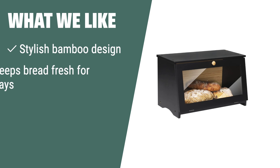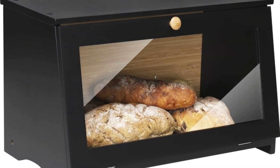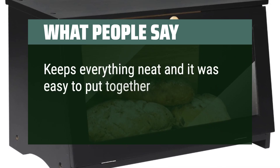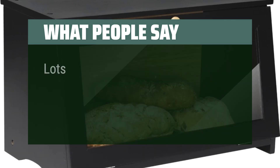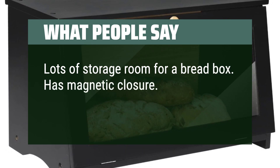What we like: If you want a stylish and sturdy bread box that keeps bread fresh for days, consider this bamboo bread box. The high-foot and deep-back design ensures the bread stays fresh longer, and the double-arc-edged bottom allows for a safer grip when moving the box. What people say: Keeps everything neat and it was easy to put together. Lots of storage room for a bread box. Has magnetic closure. Would recommend. The large window lets you see what is inside.